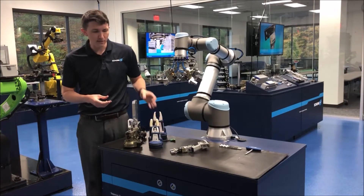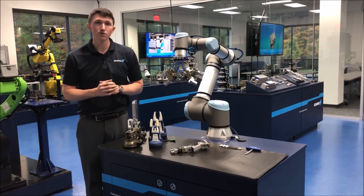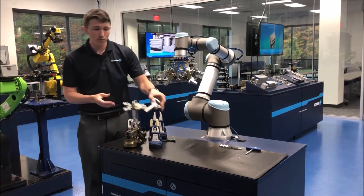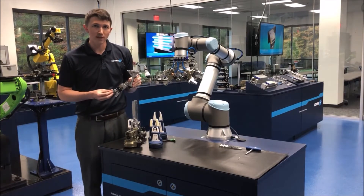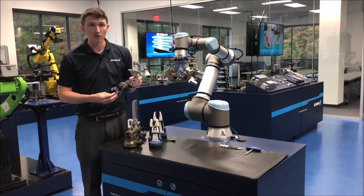Sometimes manufacturers call us with complex applications or needs that can't be met by either of these two products, so we guide them to another solution called Flexgrip Tools. Flexgrip Tools is a modular, flexible end-of-arm tooling system that allows you to create custom tools on the fly using standard components from us.